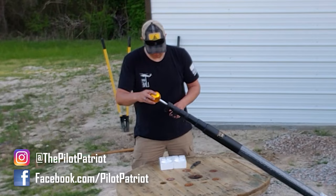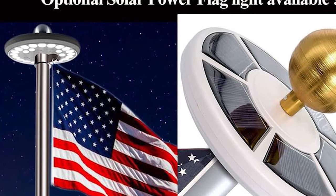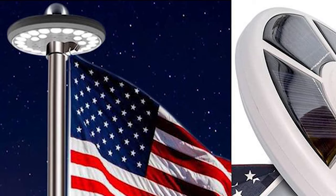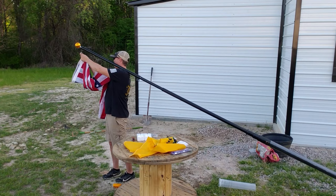This flagpole does come with a decorative gold ball for the top of the pole. You also have the option of getting a gold eagle. Another accessory they have available is an LED solar light for the top of the pole that shines down and lights up your flags, as well as a nice round base that goes at the bottom of the flagpole. Every flagpole they sell also comes with a 3x5 American flag.